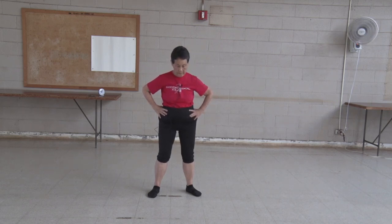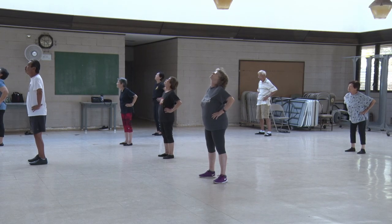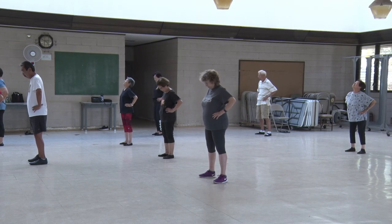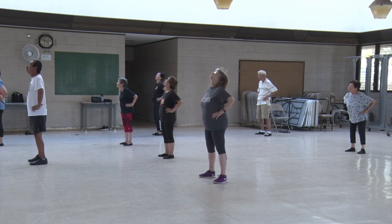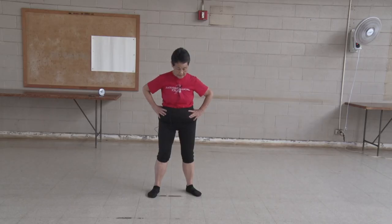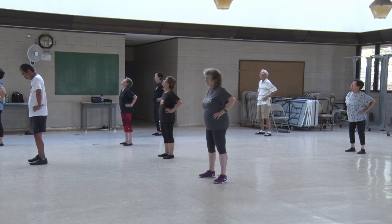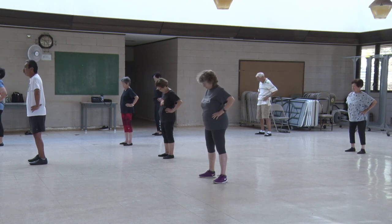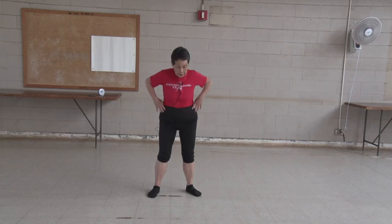Stretch your neck. One, two, three, four, five, six, seven, eight, nine, ten. Turn your shoulders.